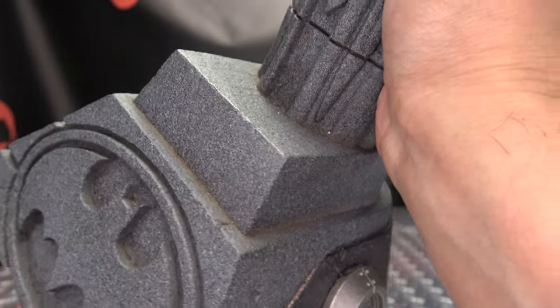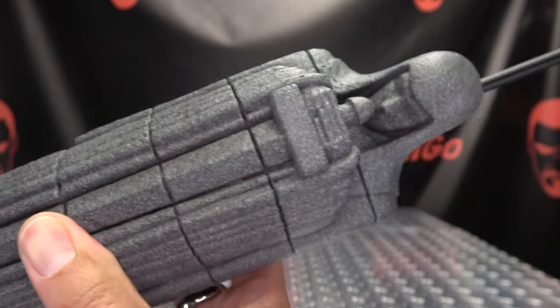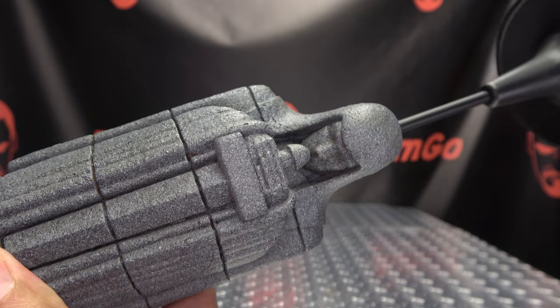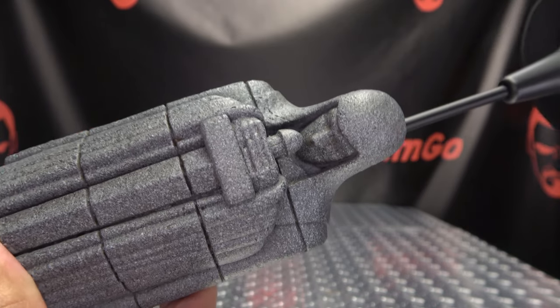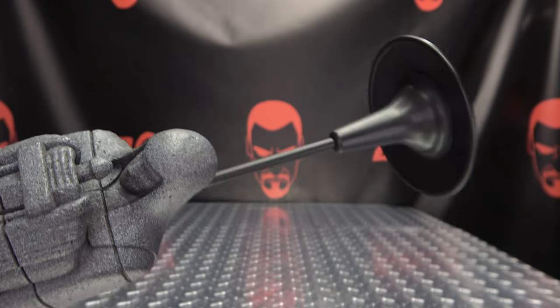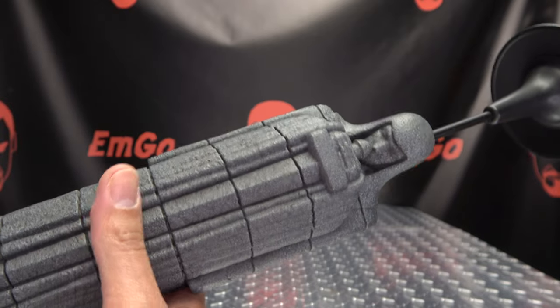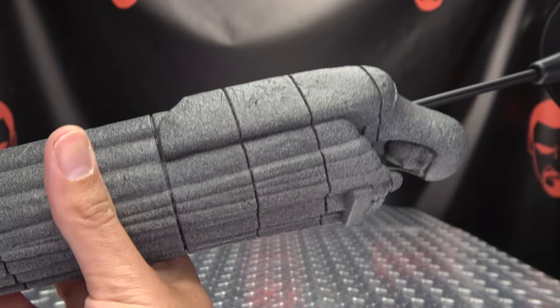Wonderfully done. You can even see it's got some weathering going on in here — a fantastic-looking piece. Looking so good. Then you have this section right here — this is what the cowl will sit on to keep it elevated and supported. A fantastic piece.